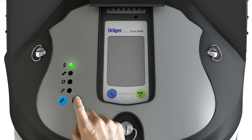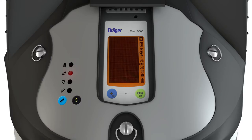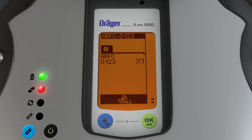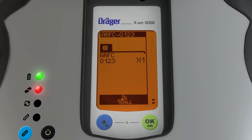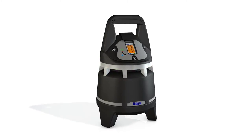Press the black button again for three seconds. The X-Zone switches on and performs a self-test. If the error message X1 appears in the XAM display, the XAM is not connected to the X-Zone. Switch off the X-Zone and insert the XAM correctly. The illuminated ring now flashes green, indicating that no gas alarms are present.